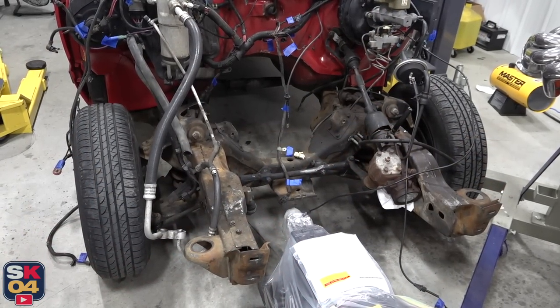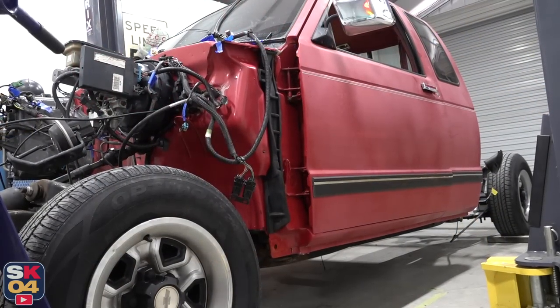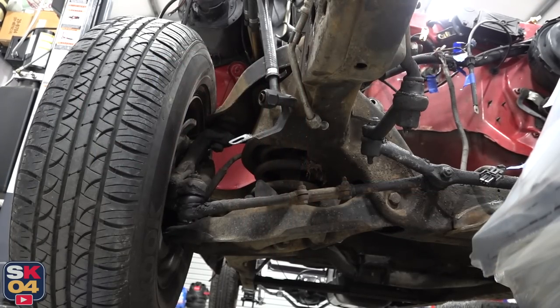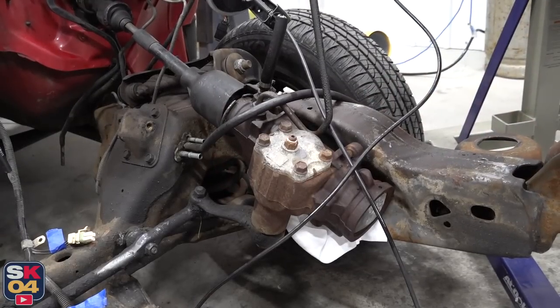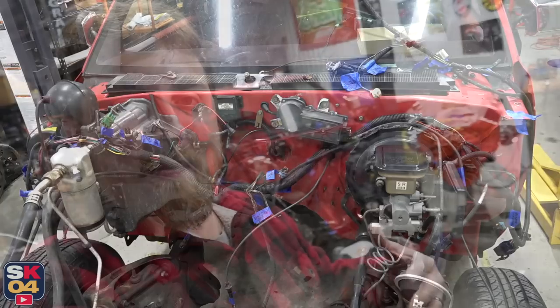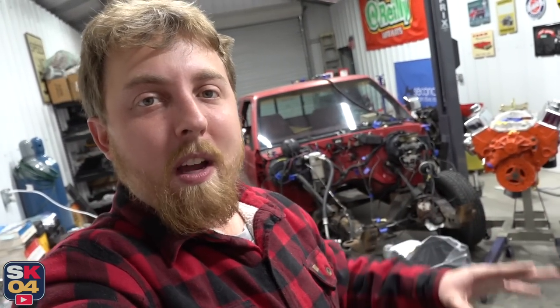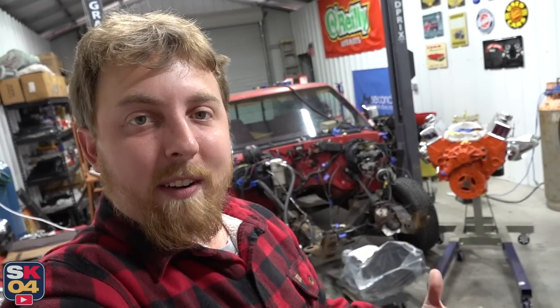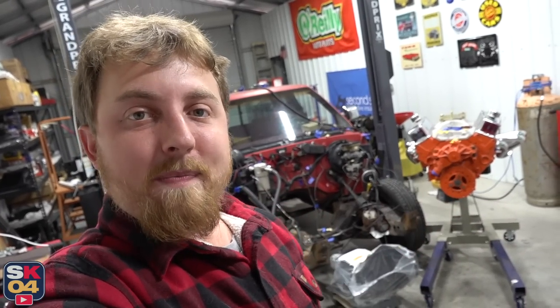I need to finish restoring the frame, undercoat the body, rebuild the front suspension, rebuild the steering, redo the wires, blah, blah, blah. It's a long list, but I don't want to be doing all of that stuff and then test fit the powertrain and risk messing something up. So we're going to go ahead and get the engine and transmission in the truck, figure out clearance, make sure everything is going to work like it should, and go from there.